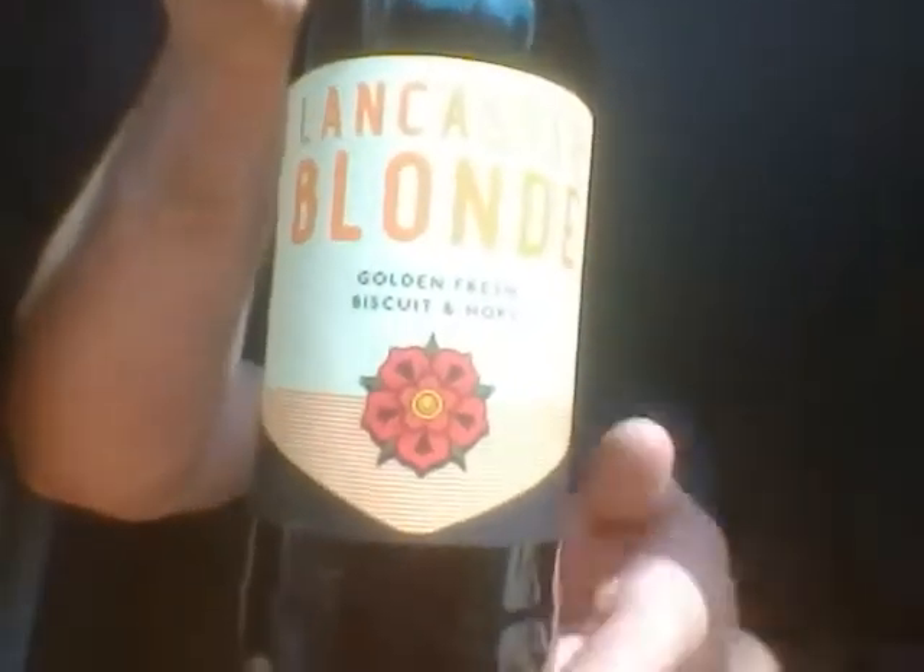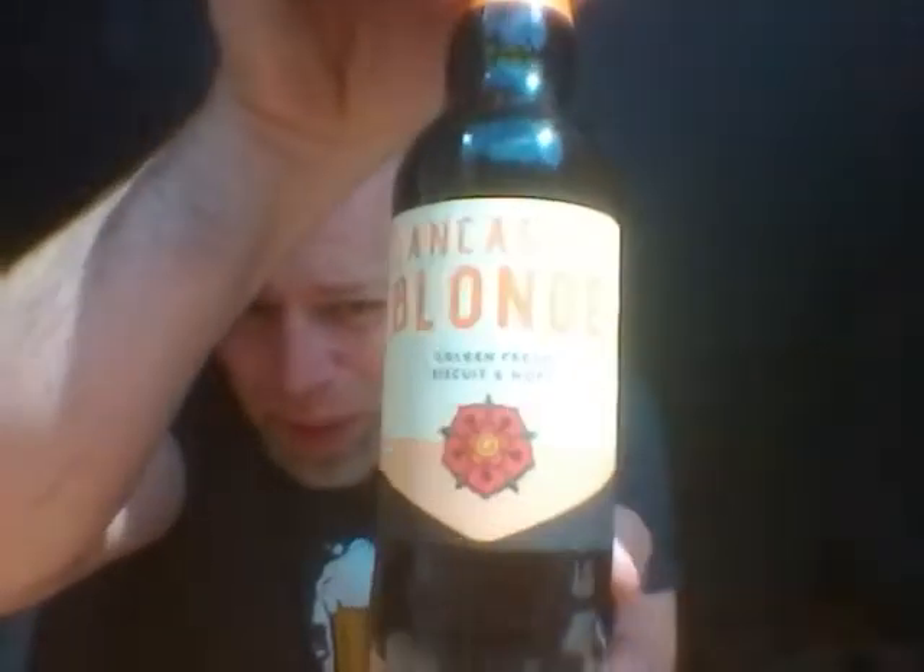Hello and welcome back to another beer review with your freshly shaved host, Jonathan Brown. That's right boys and girls, welcome to a beer review. We are going to Lancaster Brewery. This is the first time I've had a beer from Lancaster Brewery and we have a bottle of the Lancaster Blonde.